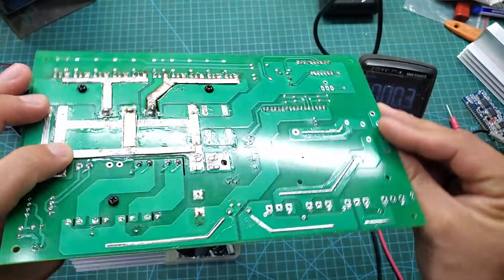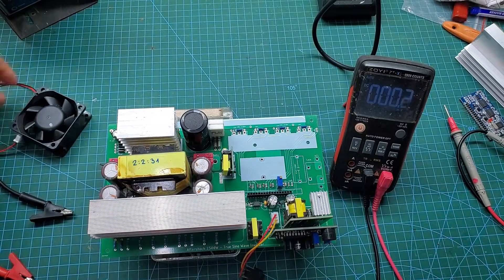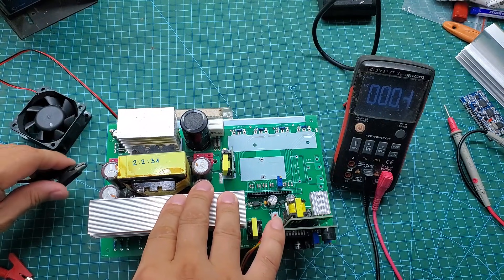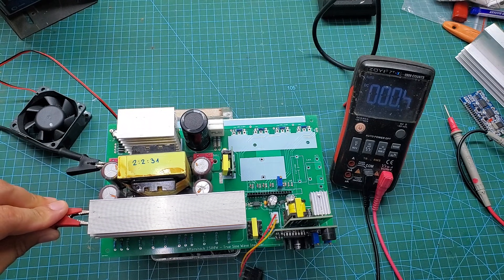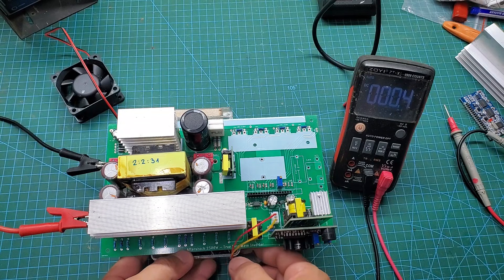After completing the DC-DC stage, I will test to ensure the circuit works perfectly. We need to check the DC voltage behind the main rectifier bridge, the 12V supply for the control board, as well as the 5V supply for the EGS002. Once all voltage levels are correct, I will proceed with assembling the remaining components.